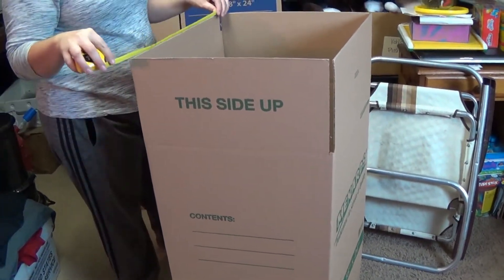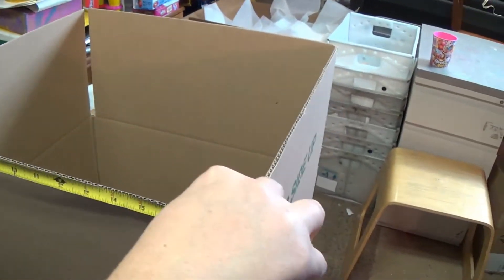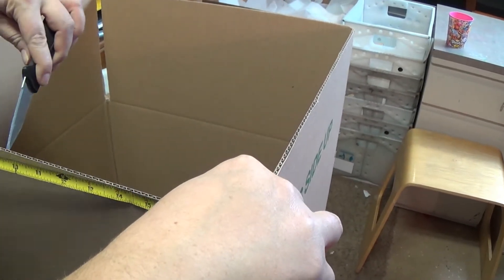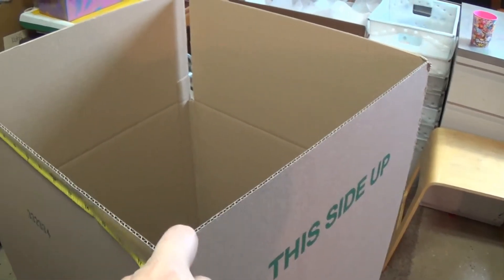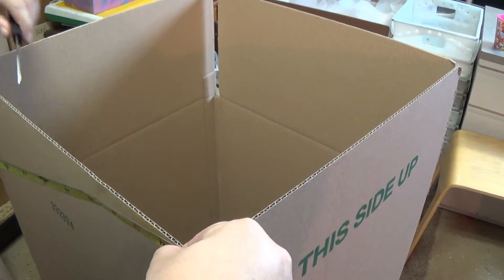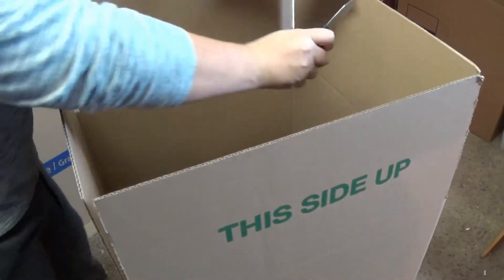Take your measuring tape — this is step by step. You measure about nine inches across. Nine inches — that's half of eighteen. Good math. Eighteen by eighteen. So you do nine inches on the other side, and then you're going to score the cardboard.